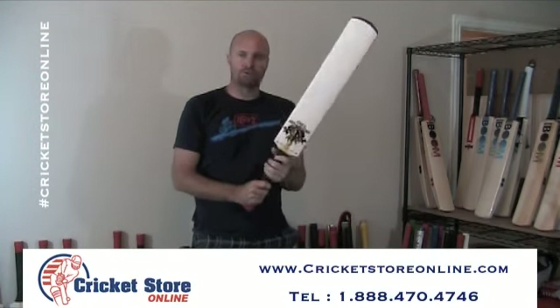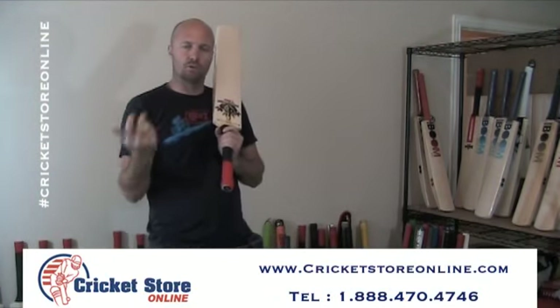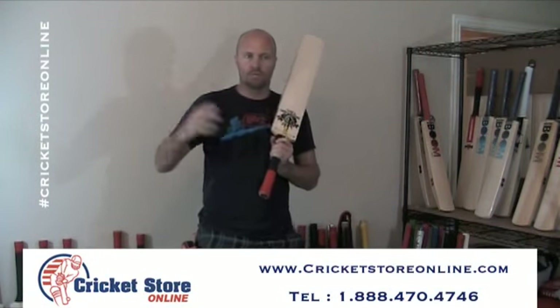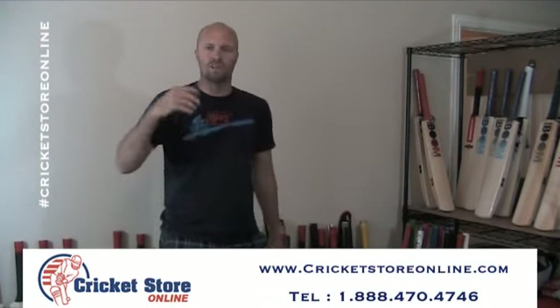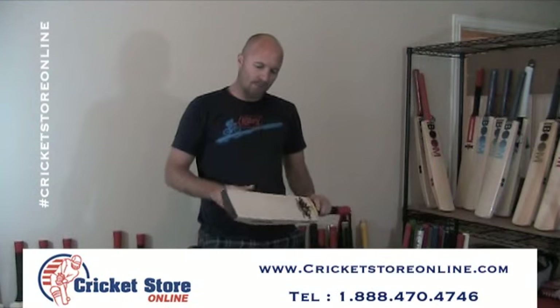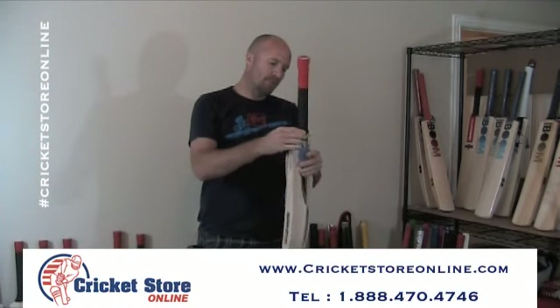A lot of you would have seen obviously the RS. The RS is the huge model with the massive edges, also big weight — 212, 213, 214 up to 3 pounds with a monster 40, 45, 47 millimeter edges on some of them.